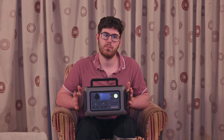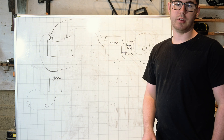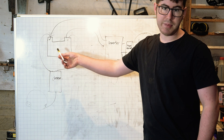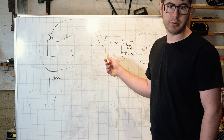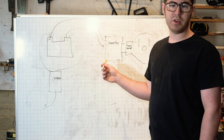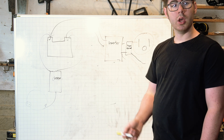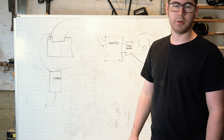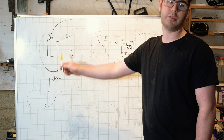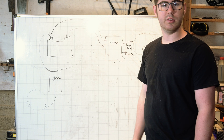How does a power station like this work? It's actually much more simple than you might think. You have a big battery which stores all your energy. This battery is wired into something called an inverter — the inverter's job is simply to take DC power and turn it into AC power. You then feed that through a transformer to give you your desired output voltage. You also have a charger to charge up this battery.